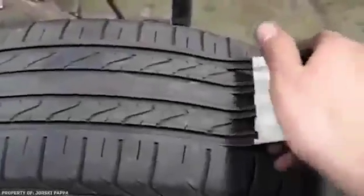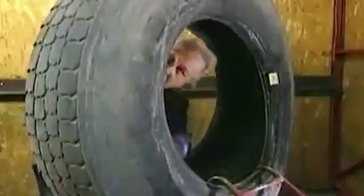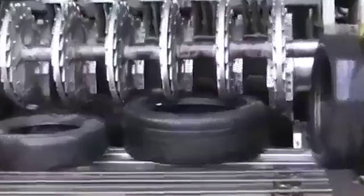This method is illegal and dangerous. The tire loses its original quality, making it really dangerous to use on any car. If the tires on your car are getting old and you're thinking of buying new ones, choose wisely.